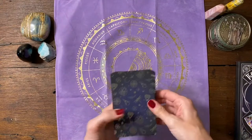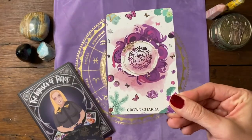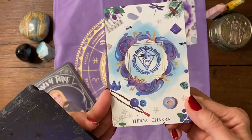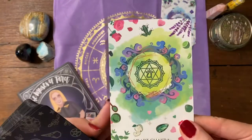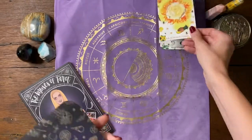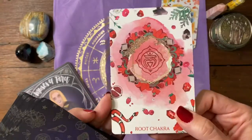I'm gonna go through the cards she has. The first card is the crown chakra, third eye chakra, throat chakra, heart chakra, the solar plexus chakra, sacral chakra, and root chakra.